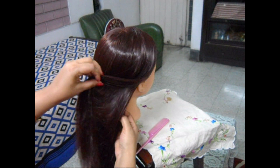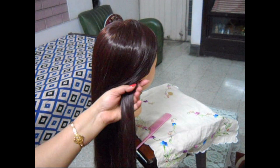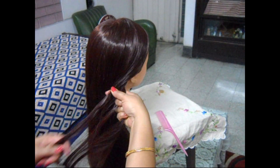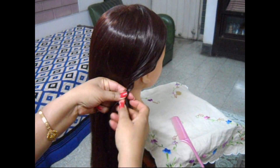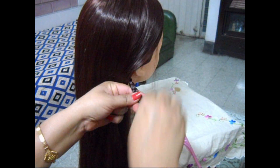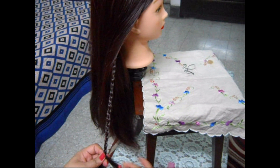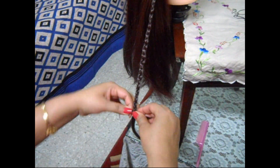First take hair from this side, from the side like this. You have to make a very thin braid like this. The braid should be very thin. At the end of it, tie an elastic band or a garter.